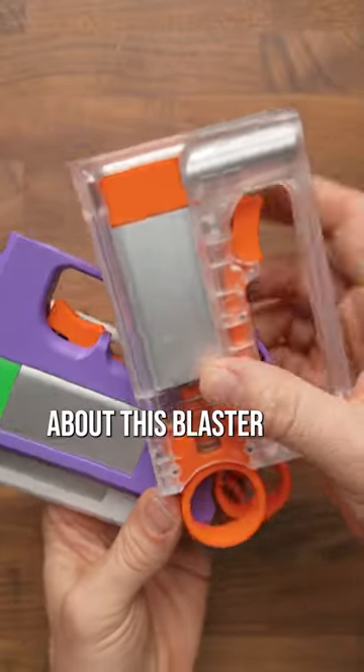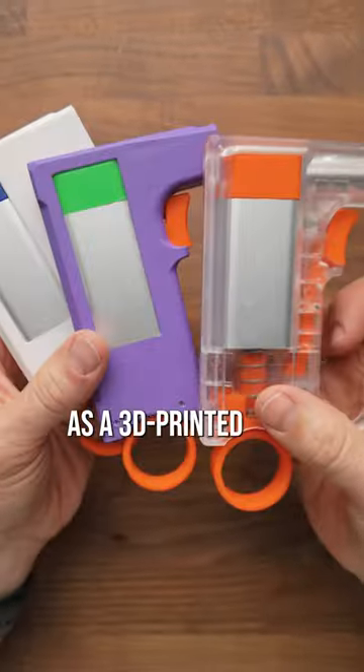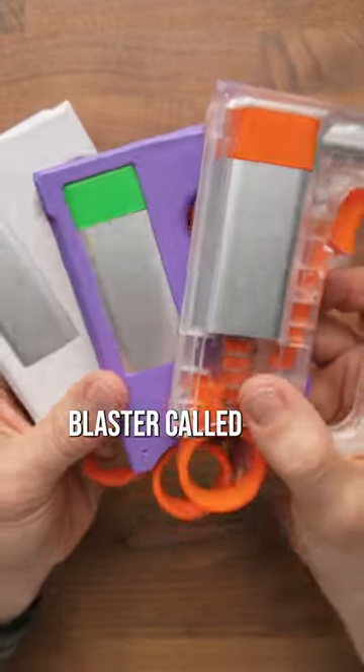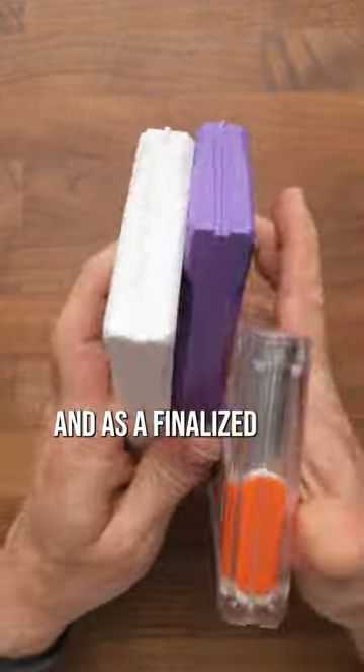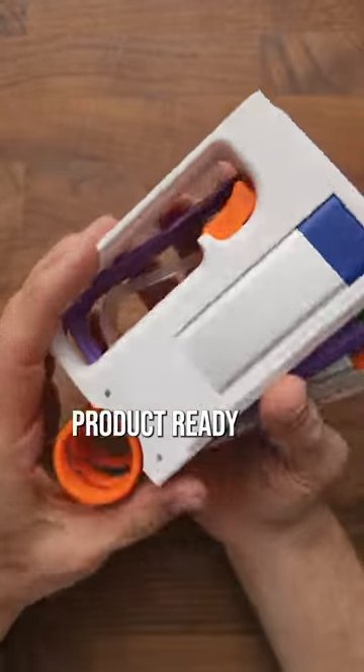One of the coolest things about this blaster is that it started its life as a 3D printed blaster called the Leaf. Really neat seeing it in injection molded form and as a finalized product ready for the shop.